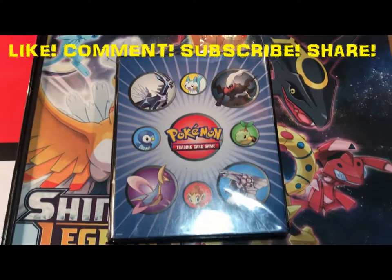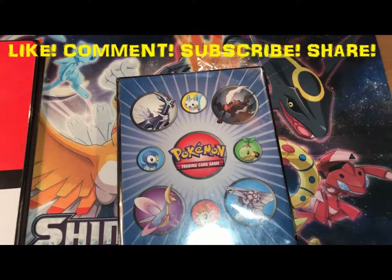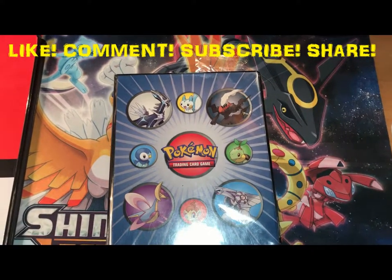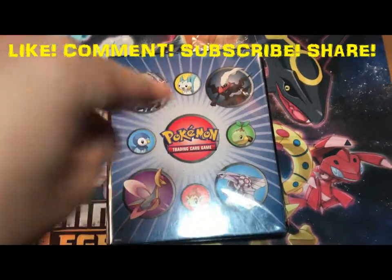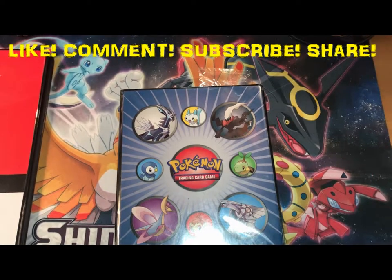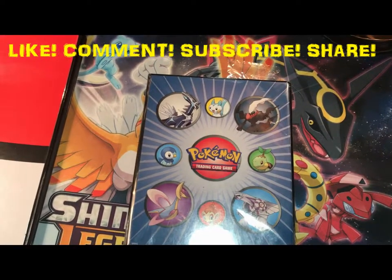Alright guys, that's my video for today. Remember to like, subscribe, comment, and share — always do those things. I really appreciate when you do it, it makes me feel so happy. I get new subscribers, I get more popular, and I can give you guys the viewers more content. I think you guys want more content. So that's my video for today. I'm Octoducks Pokemon, and I'm out.